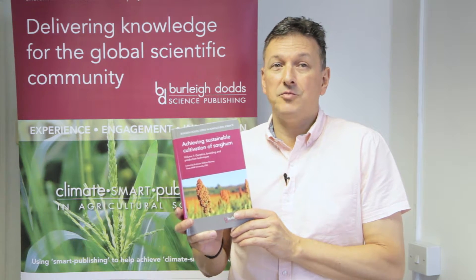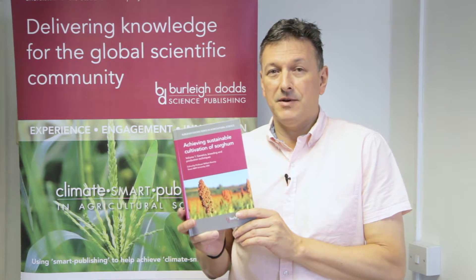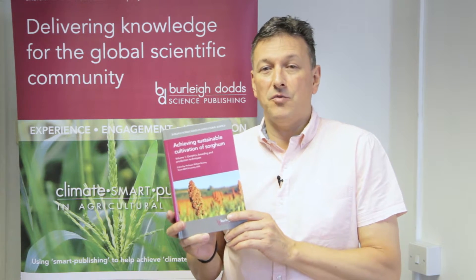You can also order it from your usual book supplier, and please do go to the website to recommend it to your librarian. There's a form on the website that you can use.